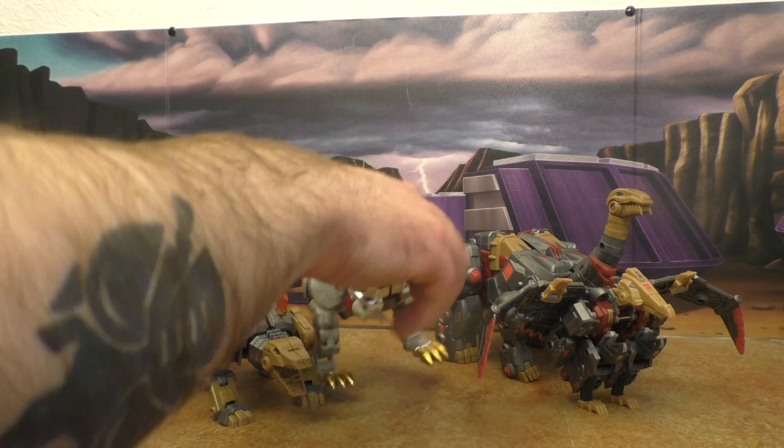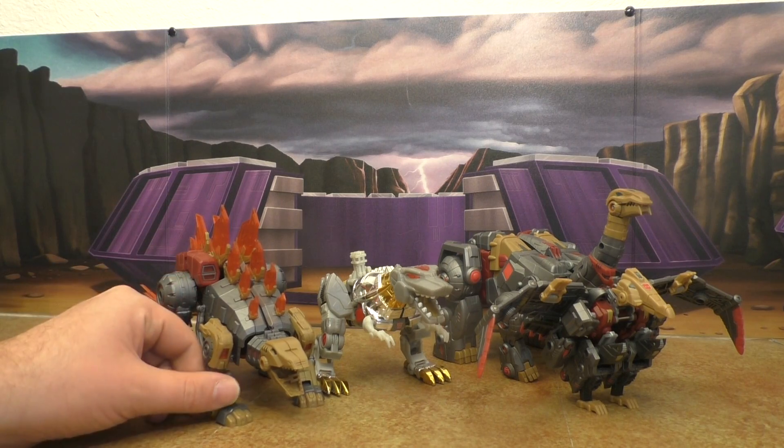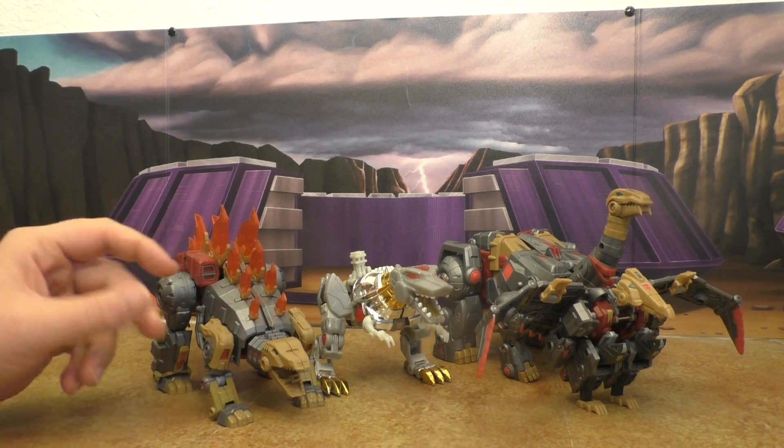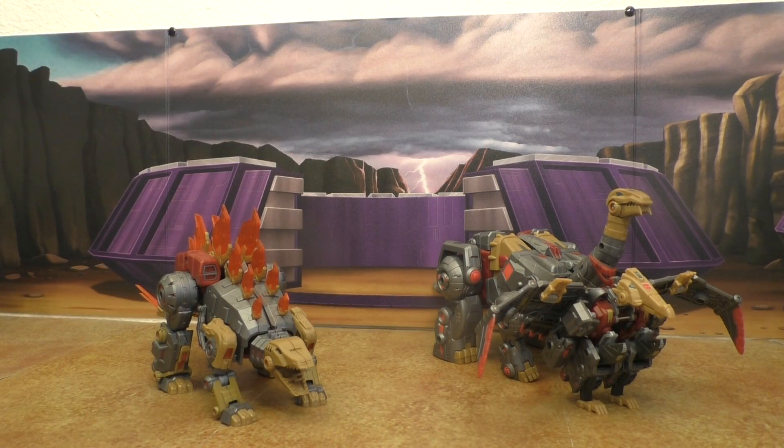Classics Grimlock — due to their proportions and design, the Fall of Cybertron dinos just outshine him in every way, which honestly isn't saying much.